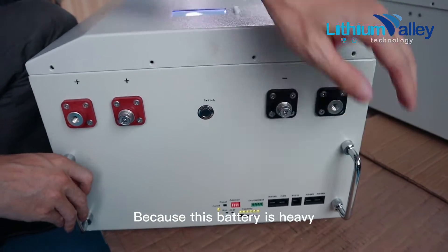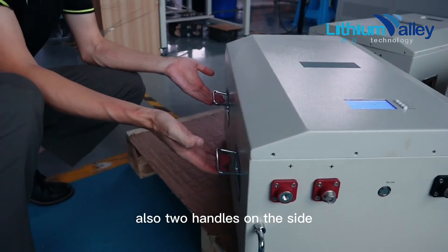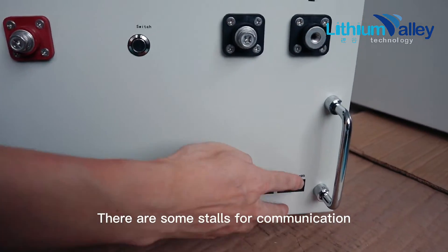Because this battery is heavy — the gross weight is about 84 kilograms — we installed two handles on the front and also two handles on the side.